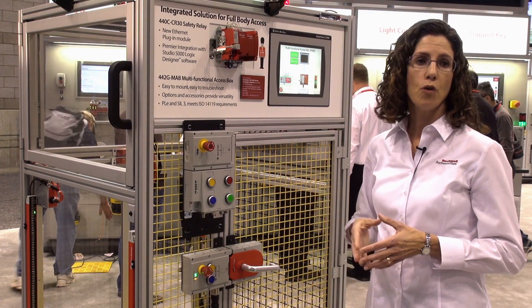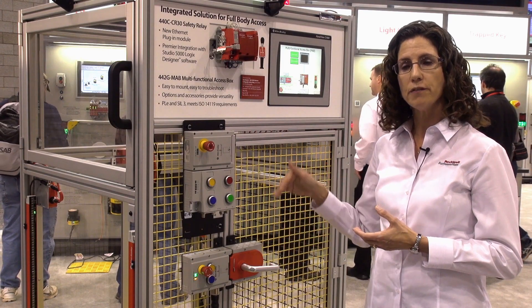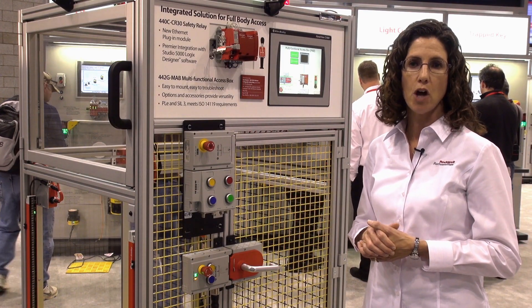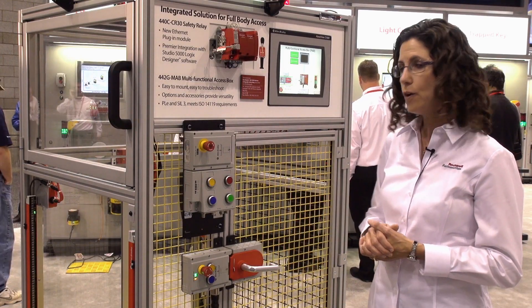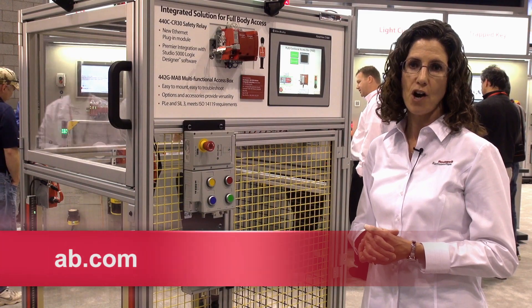Using the add-on profile that will be available with this product, it will be easy to set up the device in the safety project along with other modules being set up in the Logic Designer. For more information about this product and other safety components, please visit www.ab.com.